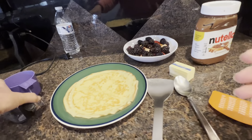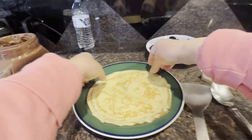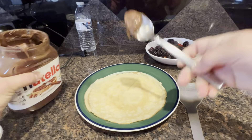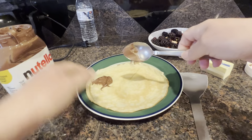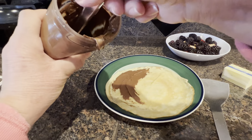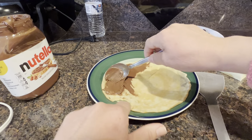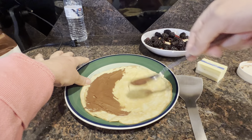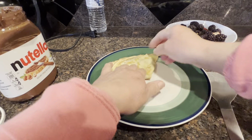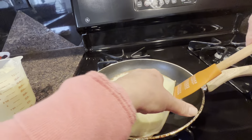While this one cooks I'm gonna spread some Nutella on this one. I like to put it on the other side. I'm gonna spread it on half of it and then fold it — there isn't much Nutella left in this jar. If I do it this way and fold it like this, it ends up on all of it. This one — is it done? Yes, it's done.